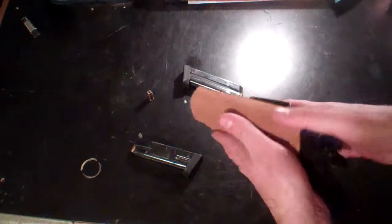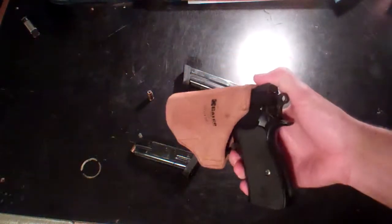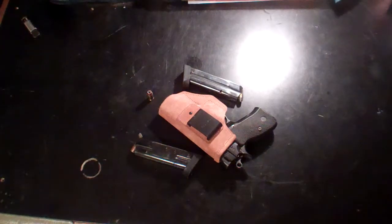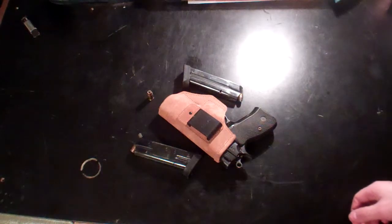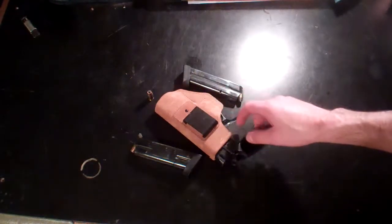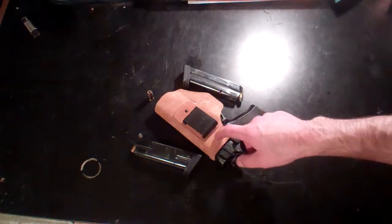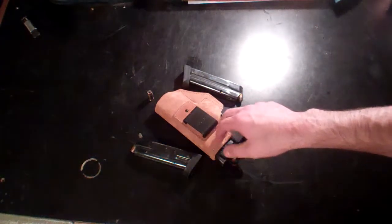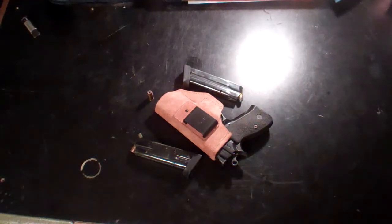The way I carry is appendix carry for right now, depending on what I'm wearing. With enough training — you've got to train all the time — train to fight with your gun, do some retention training on the groundwork. If you do appendix carry, train with a dummy gun or red gun and learn how to protect it from an appendix carry position. That's my thought on that, and I'll show you what I just found tonight.